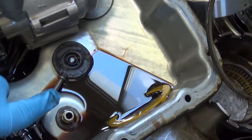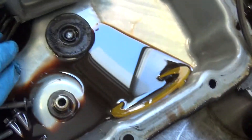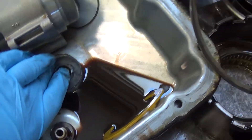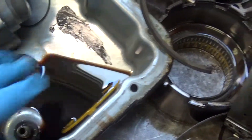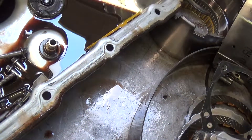This is the bottom of the pan. You can see how dark that fluid is — it's supposed to be like a cherry red. And this magnet right here, I want to show you what's on it. It's got a lot of fine metal on the magnet which is going through the transmission, and that metal is from the torque converter.